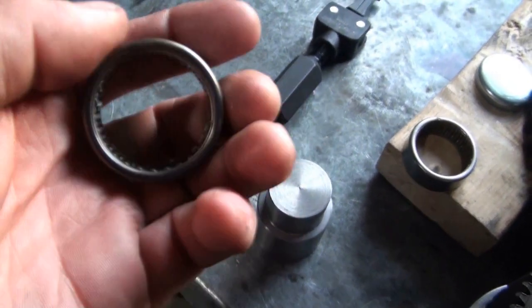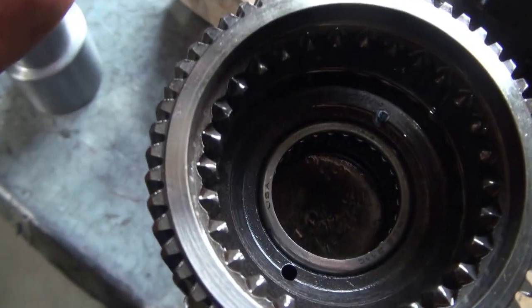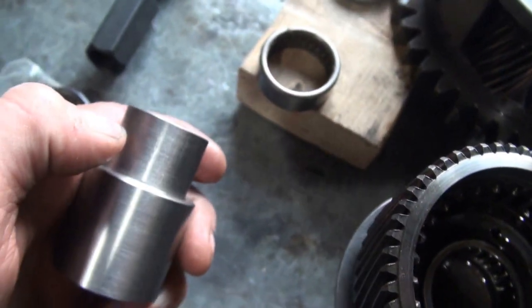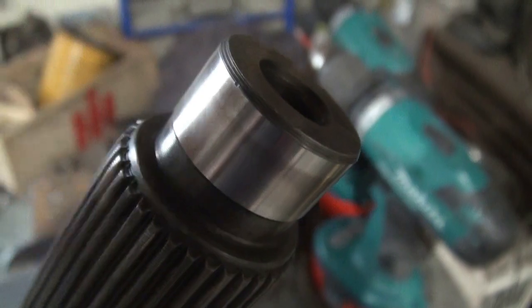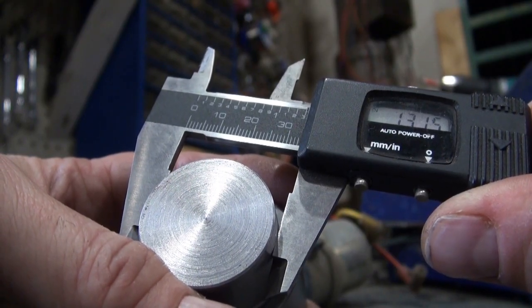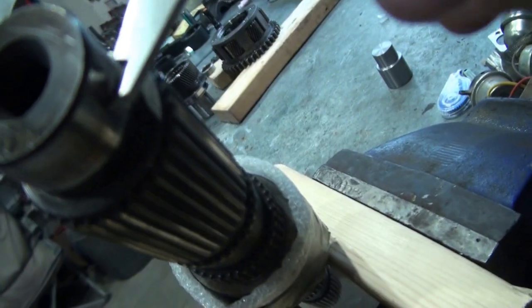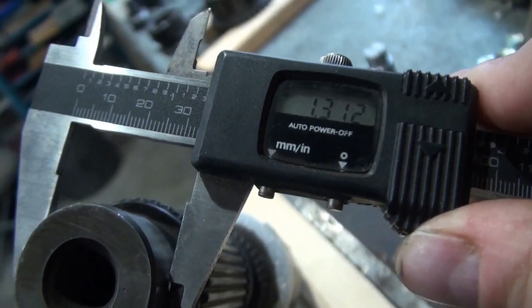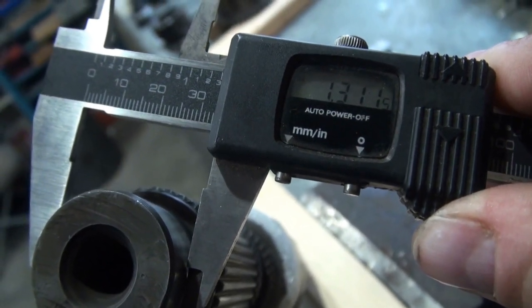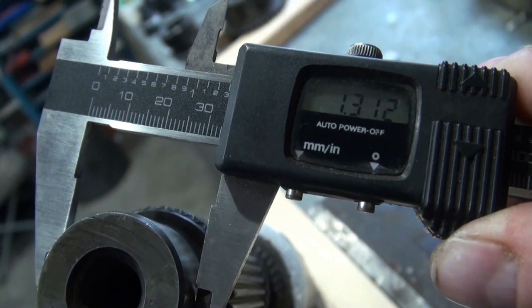I think what's happening is that the steel shell of this bearing actually contracts slightly as it is press-fit. So I did some measuring. I discovered that this end here that's going to support the bearing is actually slightly bigger than the actual shaft that goes in the bearing. I'll get the caliper out and show you what I found. The driver measures 1.3145 in that area, and the shaft measures about 1.311.